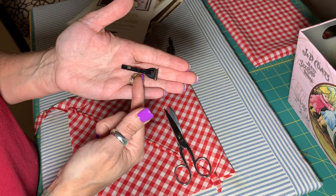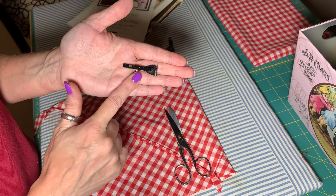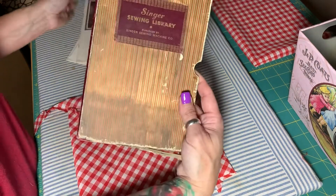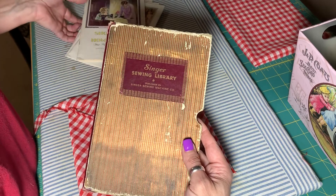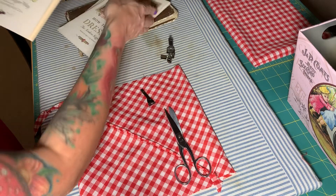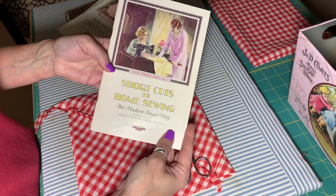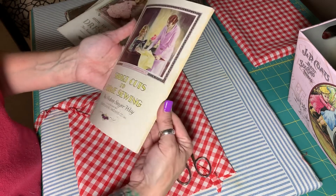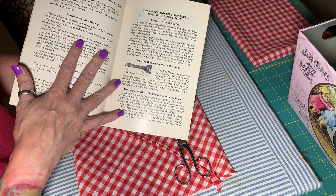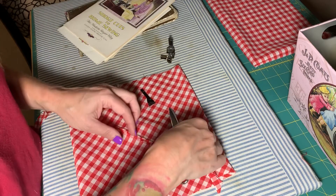There are directions for using this bias tape guide in the Singer library. The Singer sewing library was a series of booklets that came out in the 20s and 30s, and in the 'Shortcuts to Home Sewing' booklet there is a section on using the bias cutting guide. So I just wanted to demo real quick how this works.